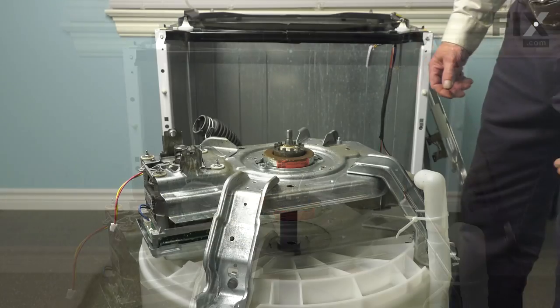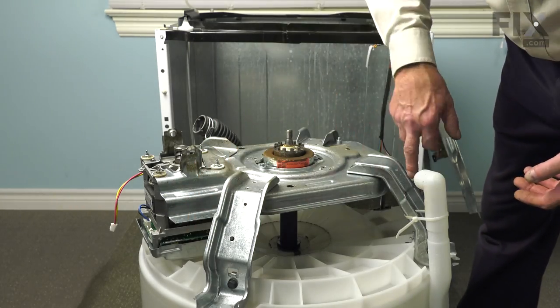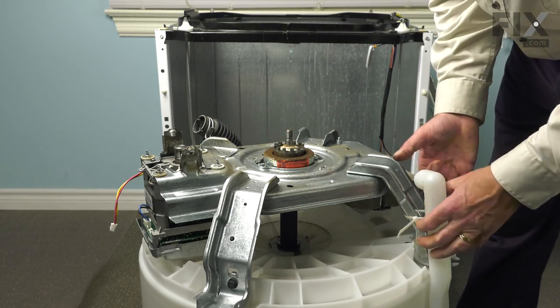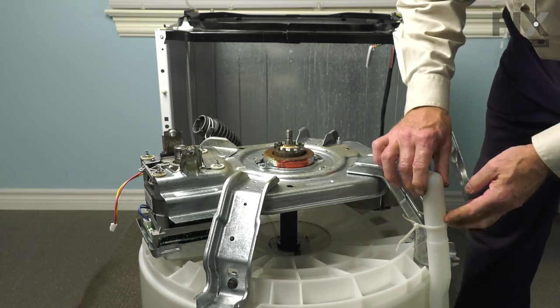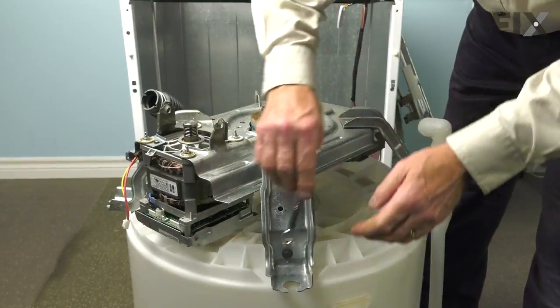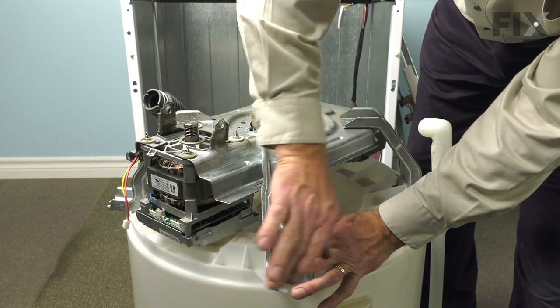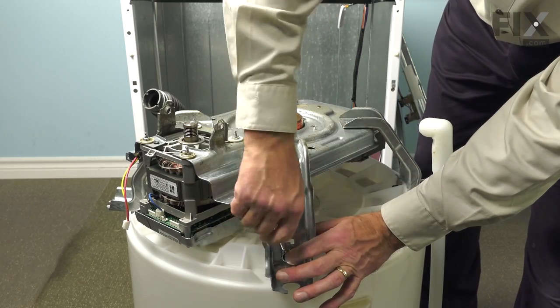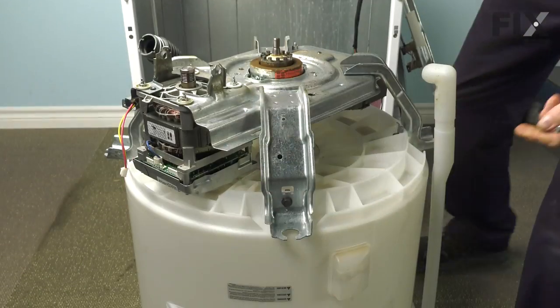Set those aside. Next, remove the four bolts that secure the whole housing to the outer tub. We'll also need to cut the zip tie that secures the overflow tube to one leg on that housing. Loosen the bolts and remove them.